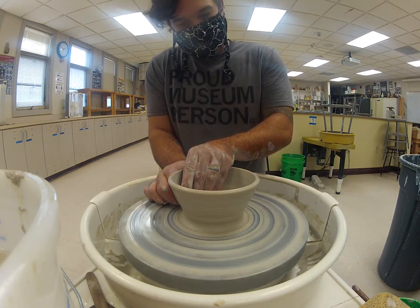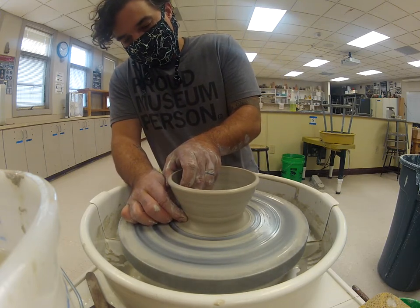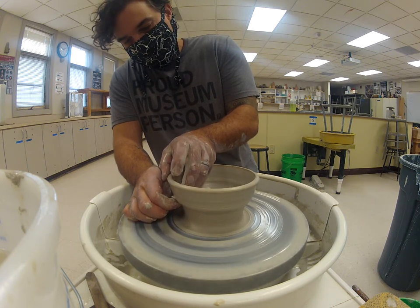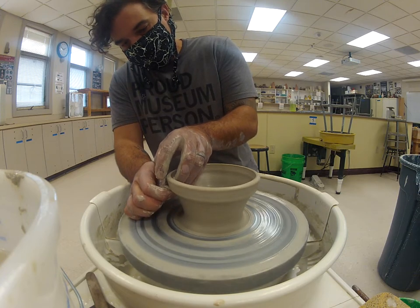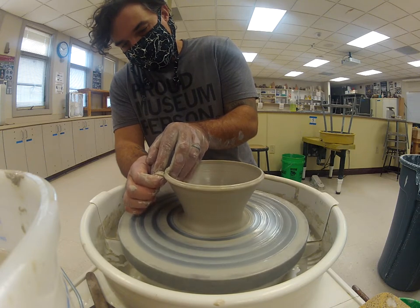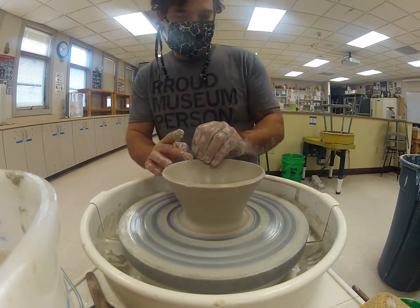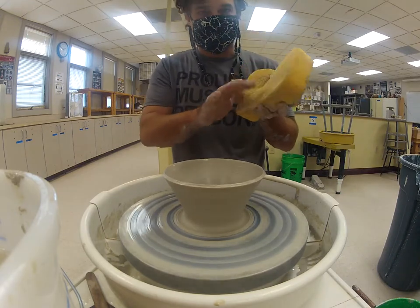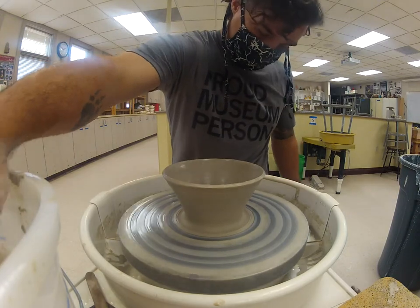Adding pressure on the outside, pinching that clay, bringing it up and out. As you're working with bowls, if you're adding water they'll be prone to slumping over, so the less you work it the better.